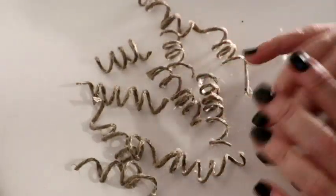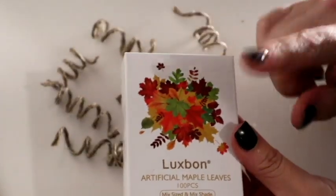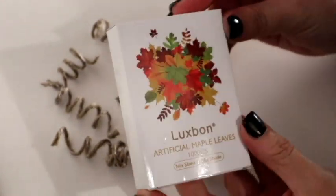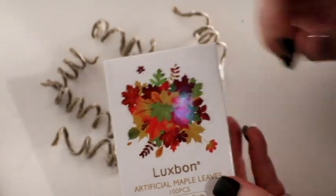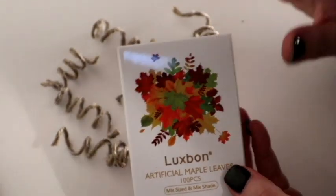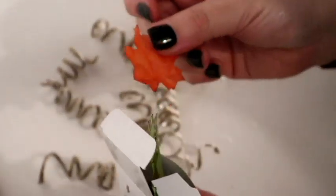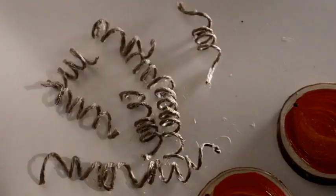If you want to skip all of this messiness, you can buy wired twine instead. I actually bought this cute little box of artificial maple leaves — they come 100 pieces from Amazon. I'll put the link below. The box has got some stunning little leaves in it. I will be using these leaves, the curlies, and some additional twine to decorate.